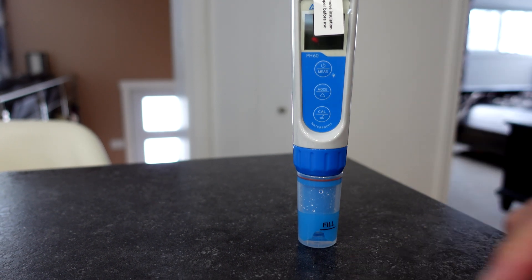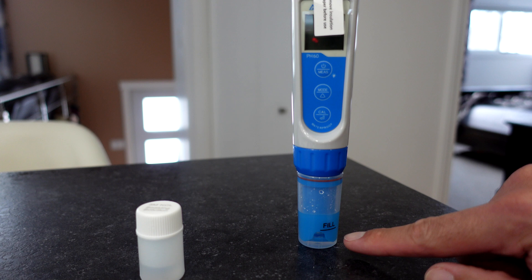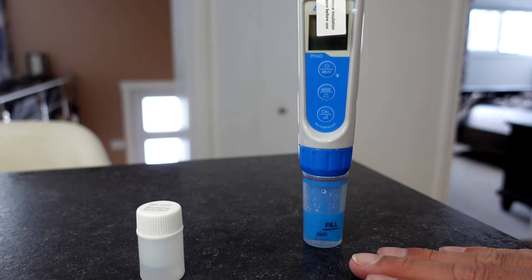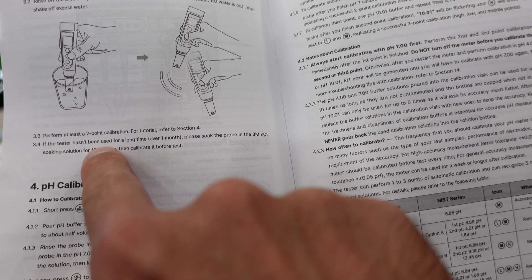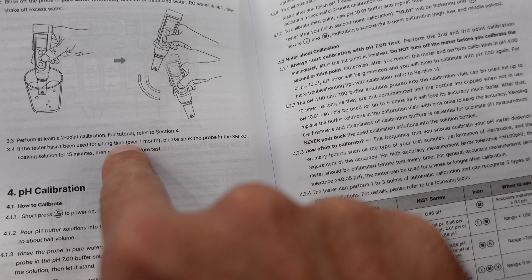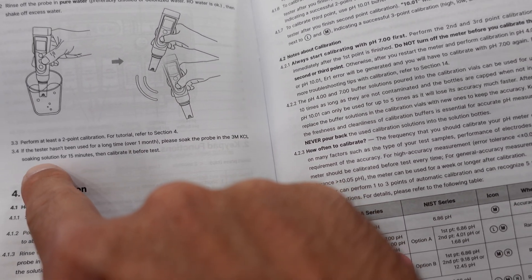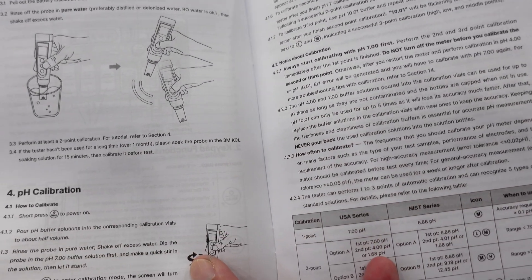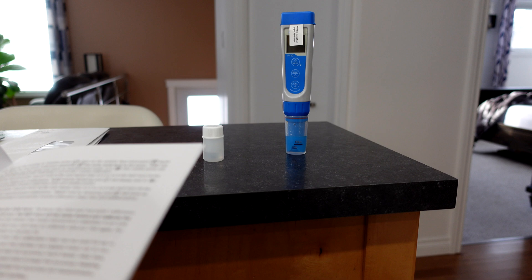The first thing I'm doing is taking the stock solution, filling it to the line, and sticking the probe in there. I'm going to leave it for 30 minutes. The instructions say if the tester hasn't been used for over a month, soak the probe in the 3M KCL solution for 15 minutes and calibrate before testing. I'm soaking for 30 minutes to make sure I get a good calibration.